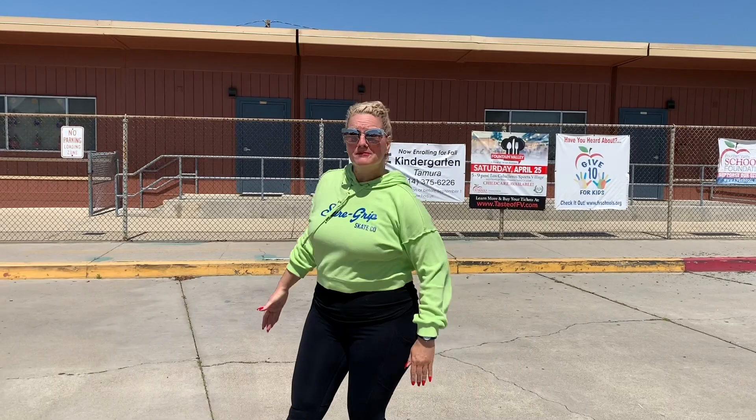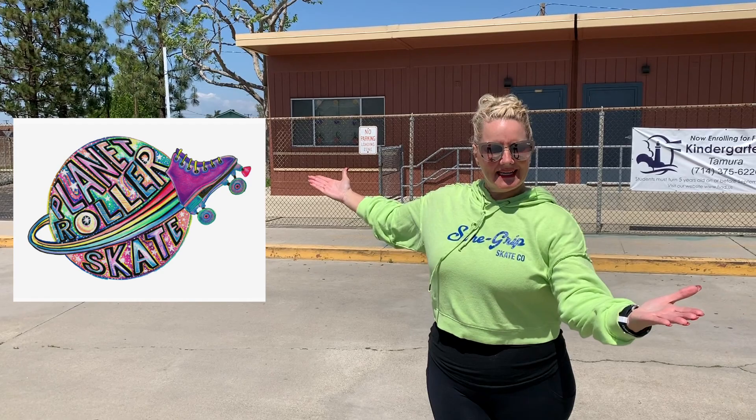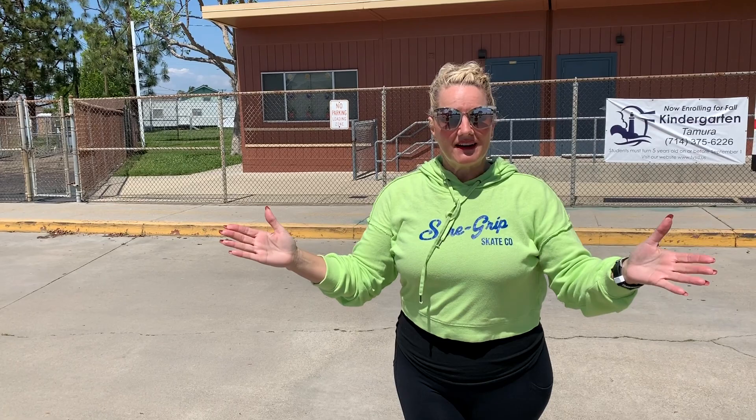Hey skaters, I'm Dirty Debra Harry with the Dirty School of Skate and Sherger Roller Skate, and I'm making a guest appearance here today on Planet Roller Skate. I have a YouTube channel called Dirty School of Skate and I would love to have you come over and watch my videos. I do tons of tutorials. I'm a third generation skating instructor and my family has owned and operated the Fountain Valley Skating Center here in Southern California since 1976. I love teaching skaters of all different genres, disciplines, and skill levels.